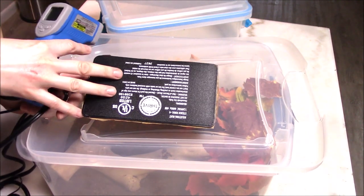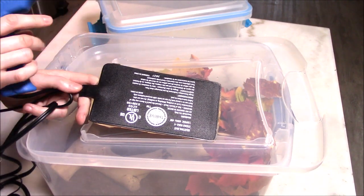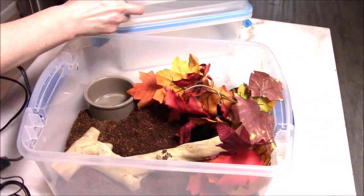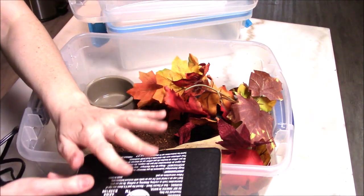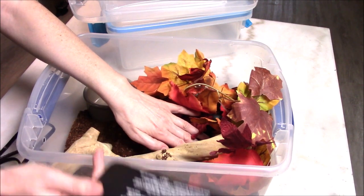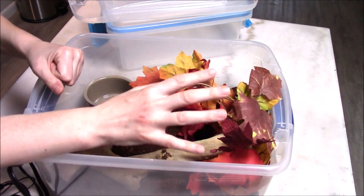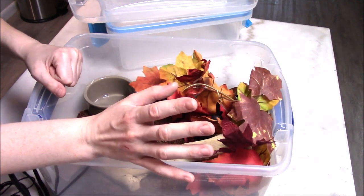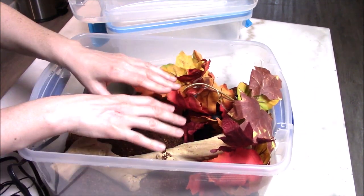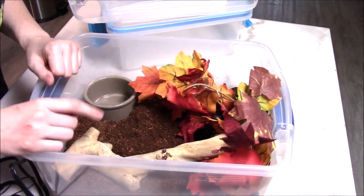I recommend plugging in your heat pad, waiting a day, and then testing it to see what the baseline temperature is. Sometimes these don't reach more than the low 90s. When you're using a tub setup with a heating pad underneath, keep in mind that the temperature on the surface of the heat pad will not be the temperature on top of the substrate where your baby sits — so you're going to want to test both. For example, I have heat mats set to around 94 to 96 degrees, but the actual hot spot surface where the snake sits is more like 88.